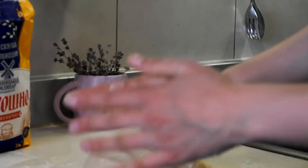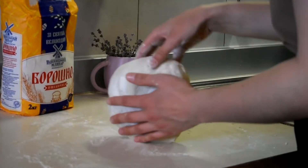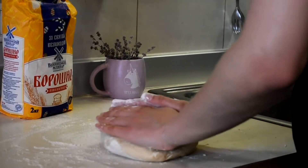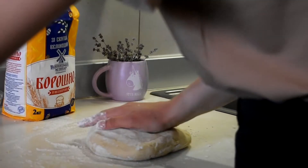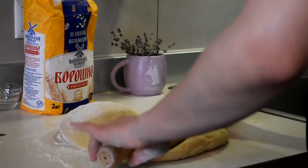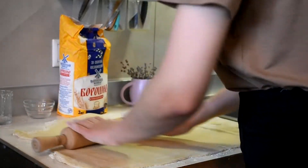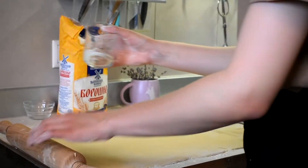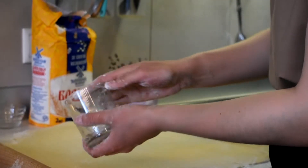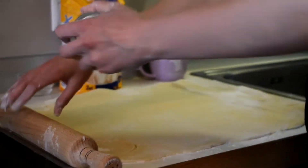I think rolling is one of the most challenging parts. I'm adding more flour just to make the rolling easier, and we are starting to roll it. It's very easy to roll this dough. Now we will cut circles — I will do it with this glass. I'll put a little bit of flour on the glass just so it doesn't stick to the dough, and then we will cut circles like this.